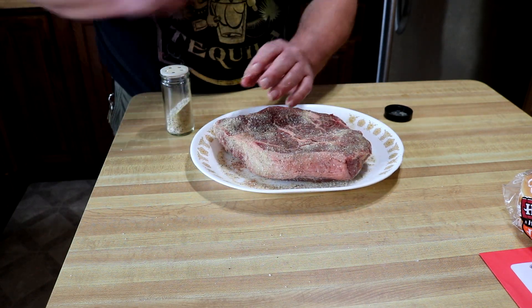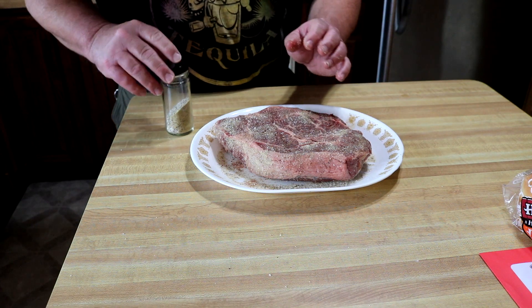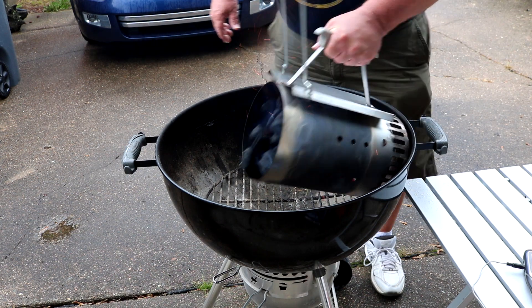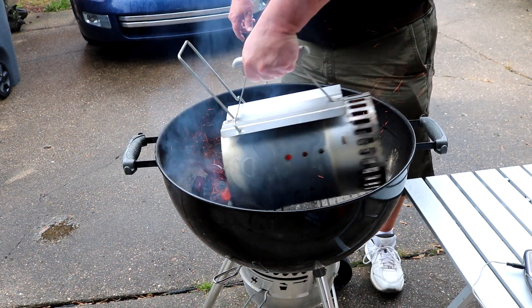Get this fire going. We're gonna throw it on the smoke. Got the rain creeping back in on me now.